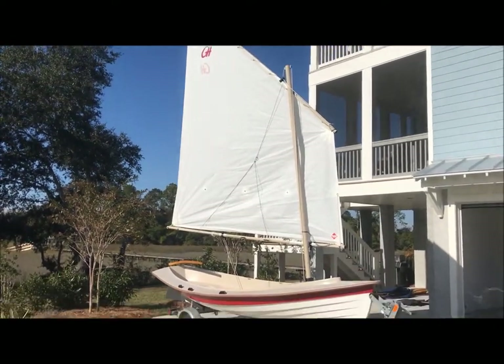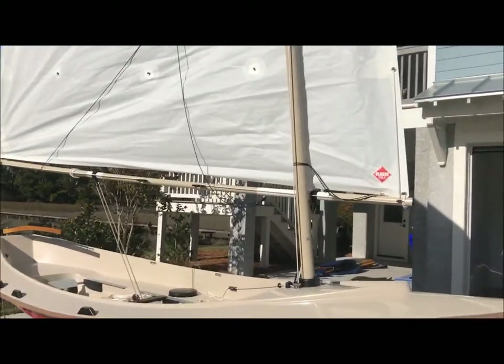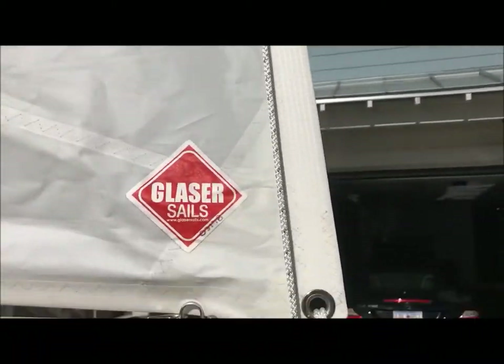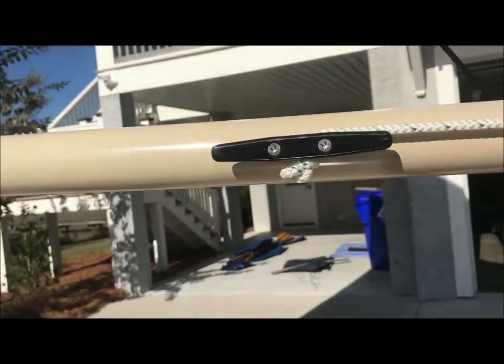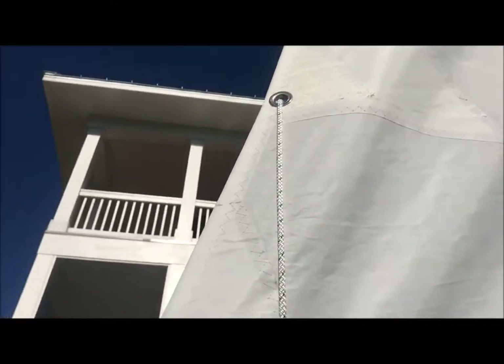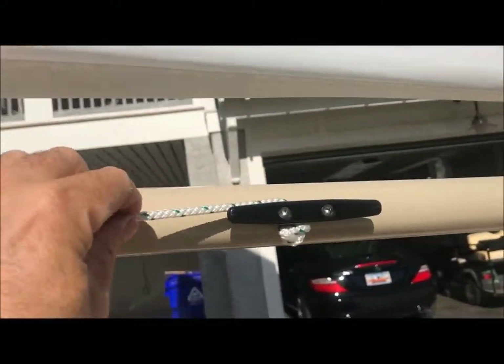Here's how to reef the rig on the melon seed. It's very simple. There are essentially two jiffy reefing lines. These are rigged from the front of the mast up through an eyelet, to a cleat at the fore end of the sail, and an identical arrangement at the aft end of the boom — up through the reefing grommet, through a deadeye, and back to a cleat.